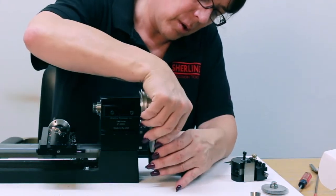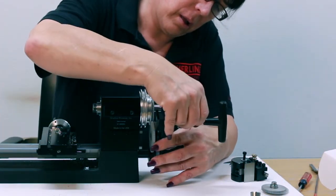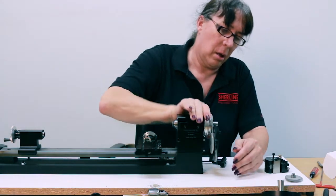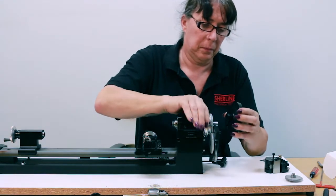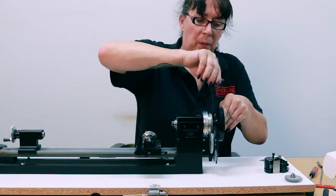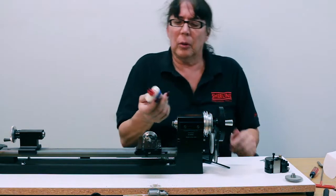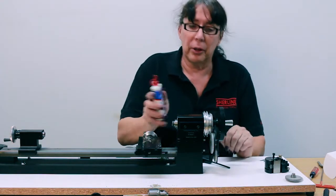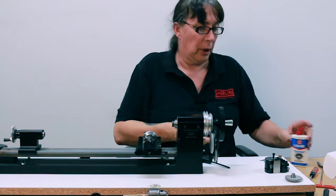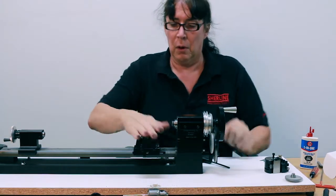Replace your lead screw gear and then reset your main idler gear. One thing worth mentioning: it's a good idea to put just a little bit of three-in-one oil on your gear train to make life easier for the gears — literally just a drop on the gears is really all you need. Work it in a little bit, and that's all set to go.